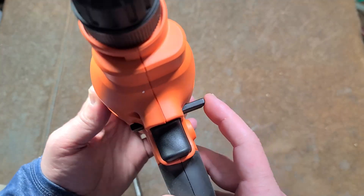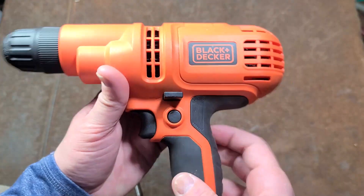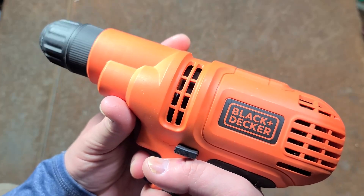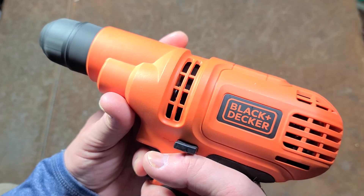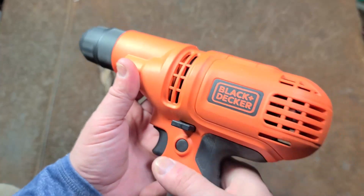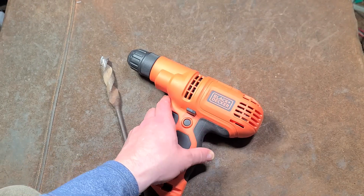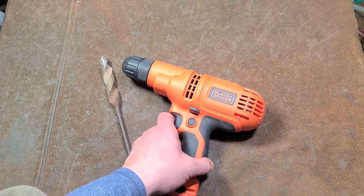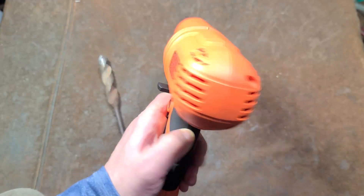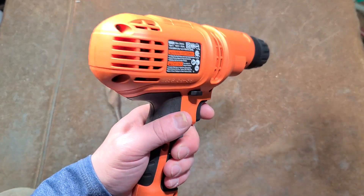It has the world's largest reverse switch — never seen one this large or that moves this far, almost an inch of movement. Other than that, they do include a trigger lock and a pretty linear variable speed. There's actually a lot of airflow. At 1500 RPM and 5.5 amps, this will do pretty much everything a homeowner would need to do with a 3/8 drill. For the average price of about $35, I think it's actually okay — it's better than what you'd find at Harbor Freight in the $30 range.